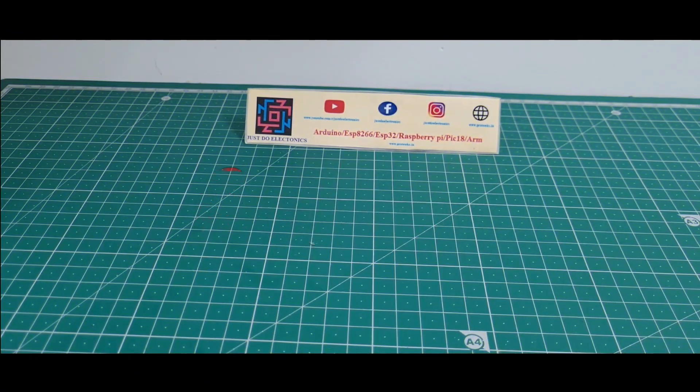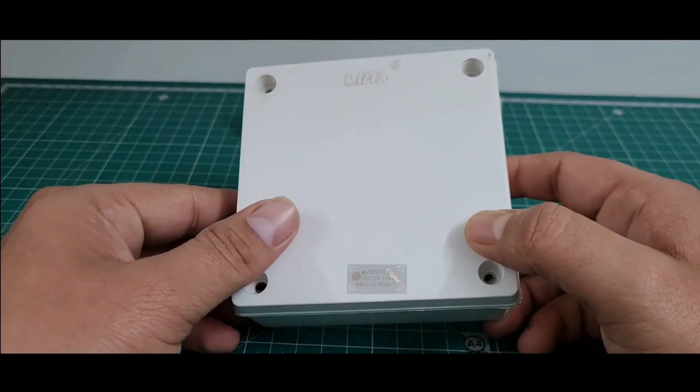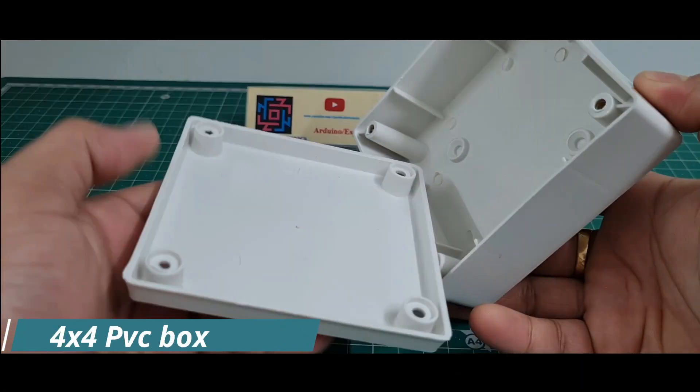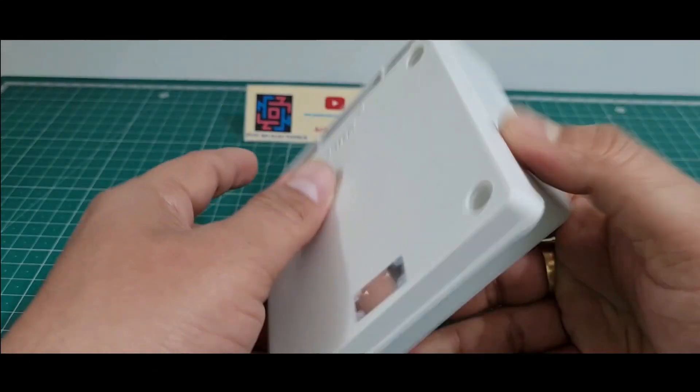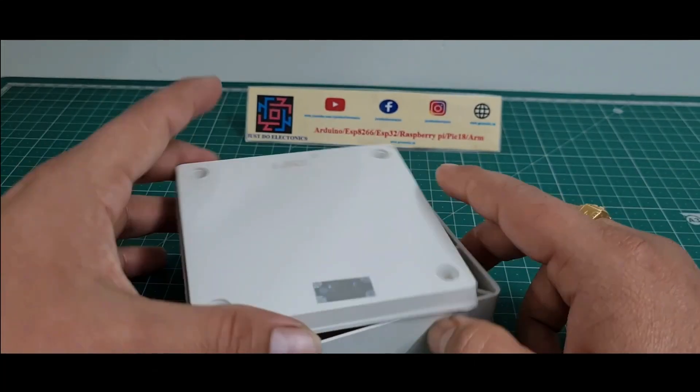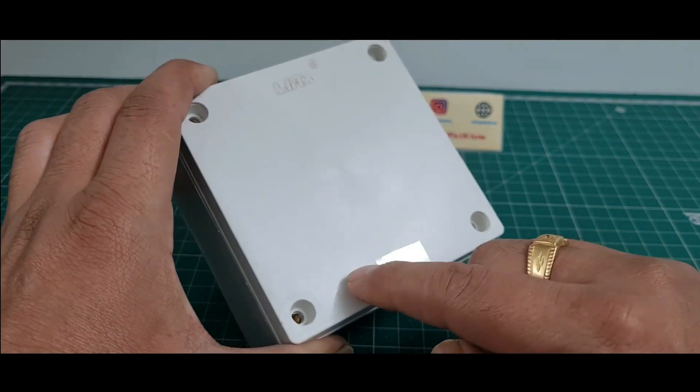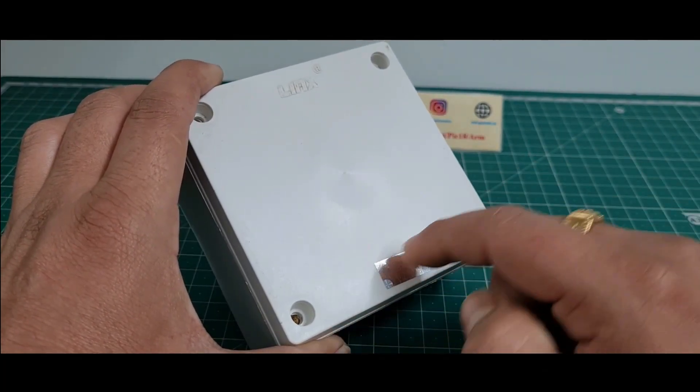I will just show the components I use in this project. I use a 4x4 PVC box and put all the components into this box. I am creating a 16x2 LCD display slot, 2 LED slots, and 3 push buttons.